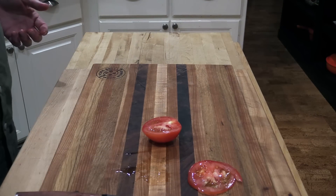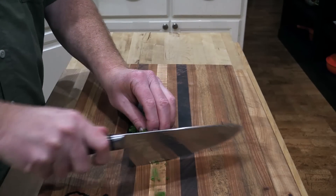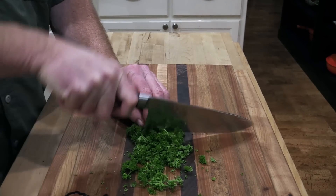Let's check out some of these other knives. I've got a little parsley here — chef's knife again. Wonderful, folks.